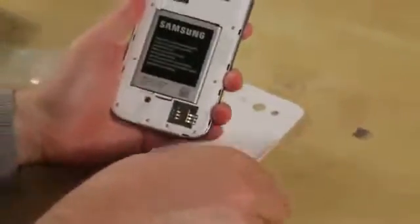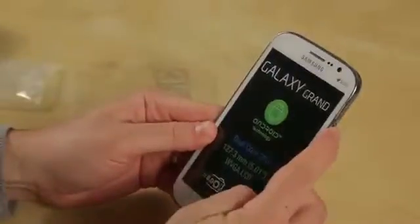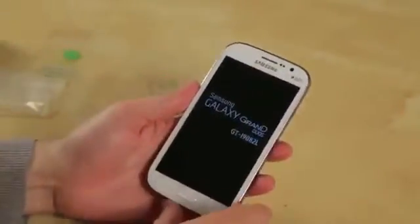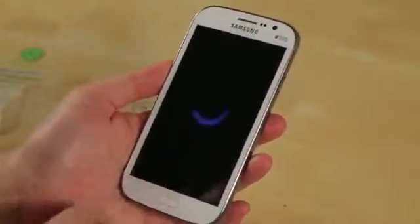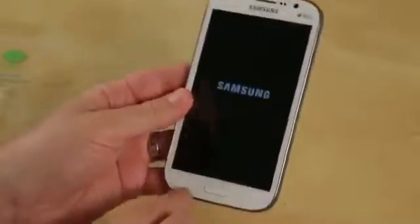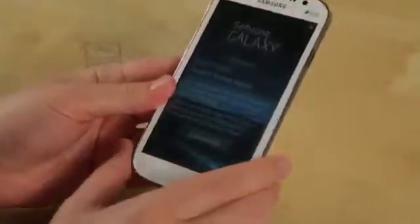We'll go ahead and pop this battery in, and I assume we'll see a pretty standard TouchWiz 4 interface — and again we've got Android 4.1.2 shipping on this guy. Let's power it on, push the back on, and we'll peel off the screen protector. It is booting up. We've got the same capacitive buttons we've seen on most Samsung devices: a menu button and a back button, one giant home button, and a volume rocker up and down on the left. On the right, we've got power and lock. On the bottom, a noise-cancelling mic and your charging and sync port.